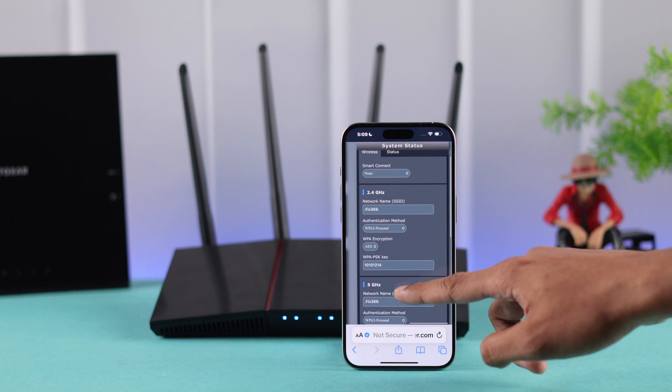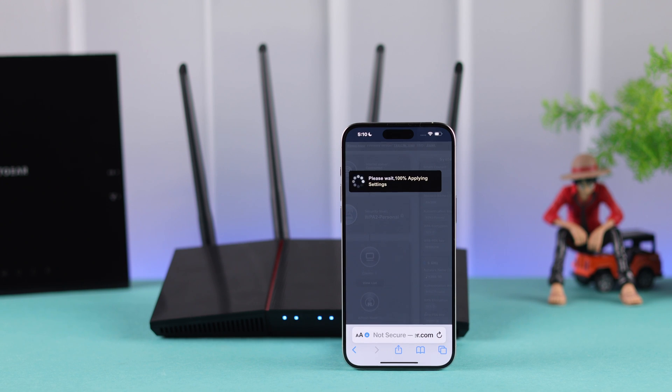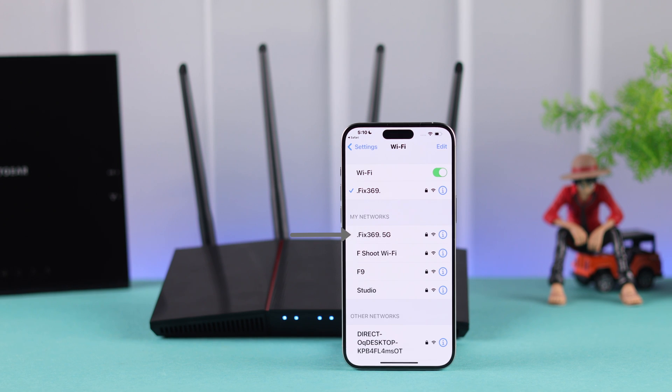Now our 5G has popped up, so we will go down and give it a new name or SSID. Then tap Apply. Now wait for the settings to get applied, and when it says it's complete, open your Wi-Fi list again, and now you should be able to see your 5 GHz network.